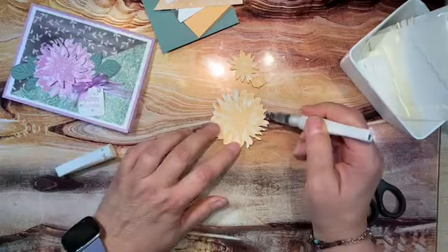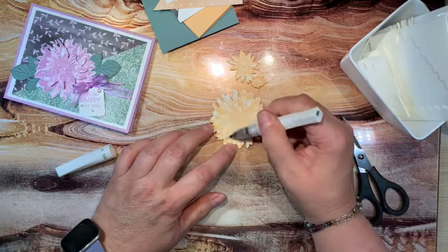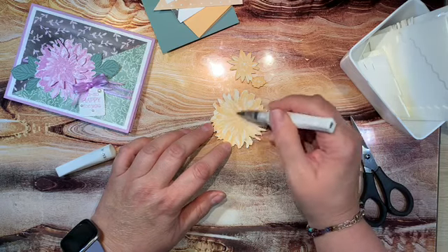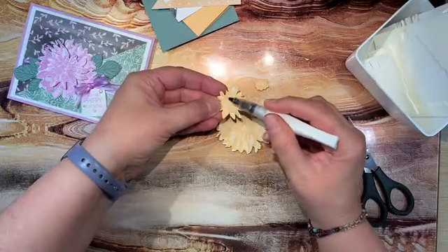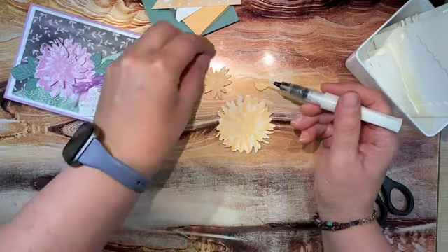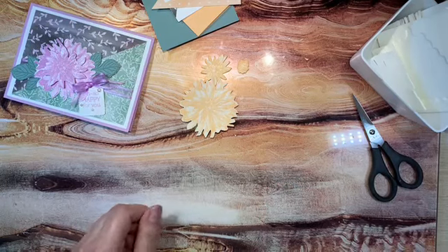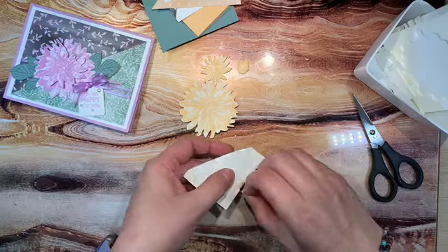I came in with some Wink-a-Stella and just colored it on because the flower looked very dry. The Wink-a-Stella gives it almost like a glossy accents effect — you just want a little oomph on there. Now I want to take some dimensionals. I'm just using up my scrap pieces of dimensionals.